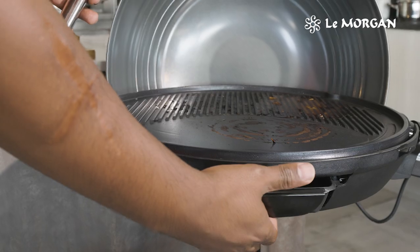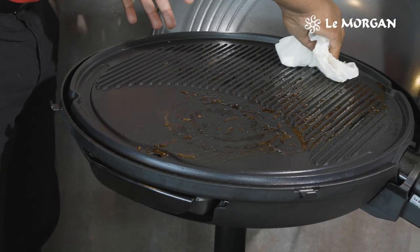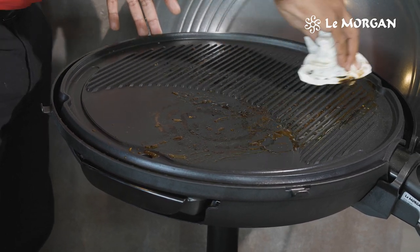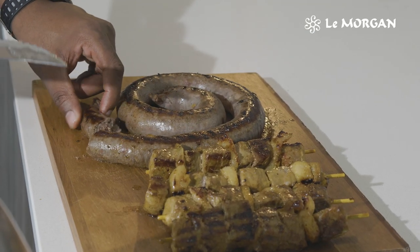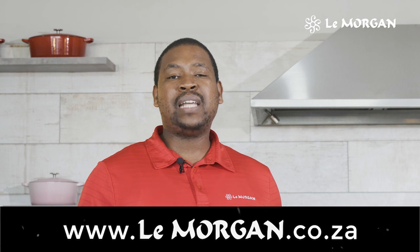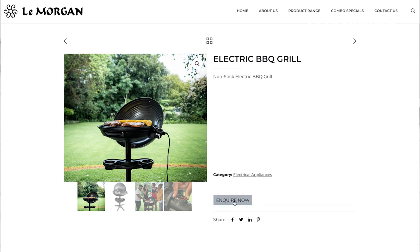It drains all the way to your drip tray, which you can just easily discard. And after all your frying, you do not have to worry about any ash because you can just wipe it clean — it's very easy to clean. Mmm, nice, juicy and tender. I'm sure you'll love to own one of our electric barbecue grills. Look onto our website, www.leamorgan.co.za, and click inquire. We'll be more than happy to assist you. See you soon.